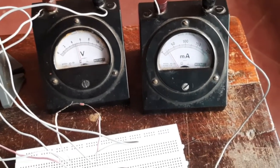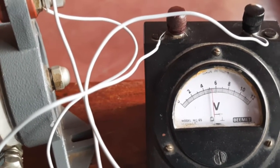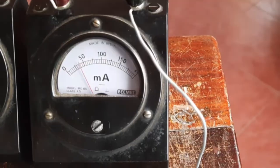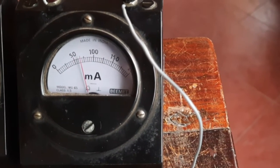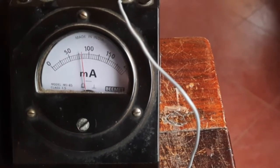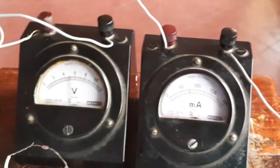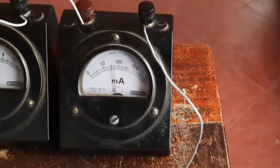I'm again increasing the voltage. Now the voltage on the voltmeter is 5.2 and the corresponding ammeter reading is 40 milliampere. I try to increase the voltage further but it remains constant at 5.2, while the current keeps increasing — now 60 milliampere, now 70, 80, and so on. So when the voltage remains at 5.2, the milliampere increases from a lower value to a higher value.